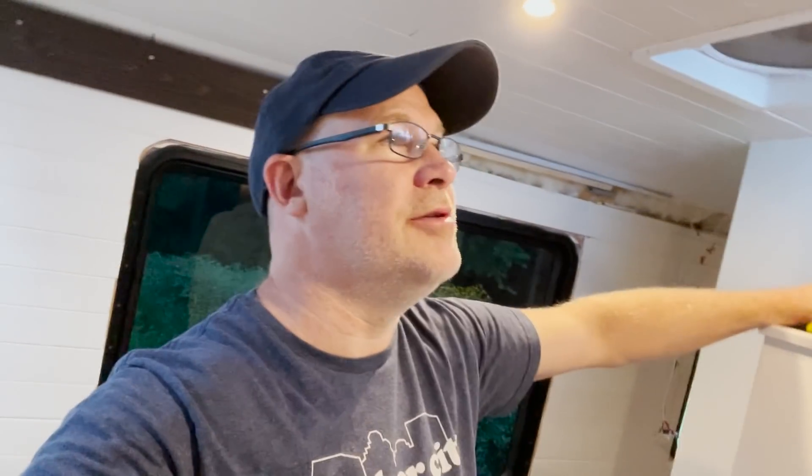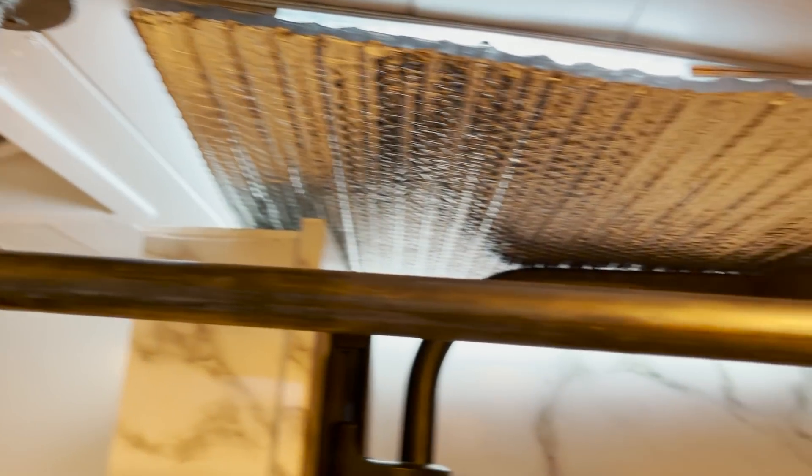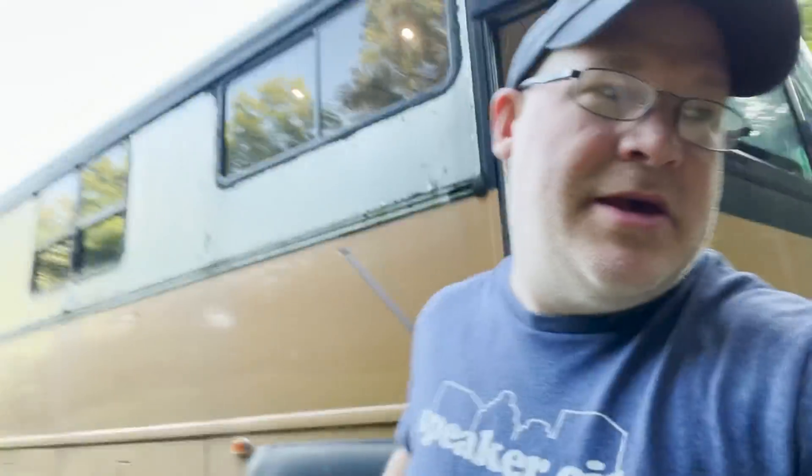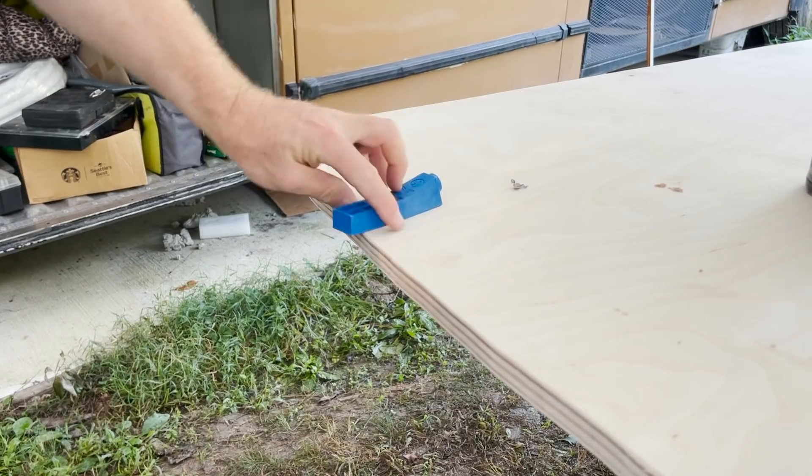This shower curtain rod only needs to hold up a shower curtain. I'm going to put a little bit of bracing and some finishing up where the rod goes in to both hold it in place and make it look nice — I don't know what that's going to be yet, I'll look around at the hardware store later today. Next thing on my list is to put some pocket holes in our new wall so it's prepped and ready to go once I get some help out here to put it into place.